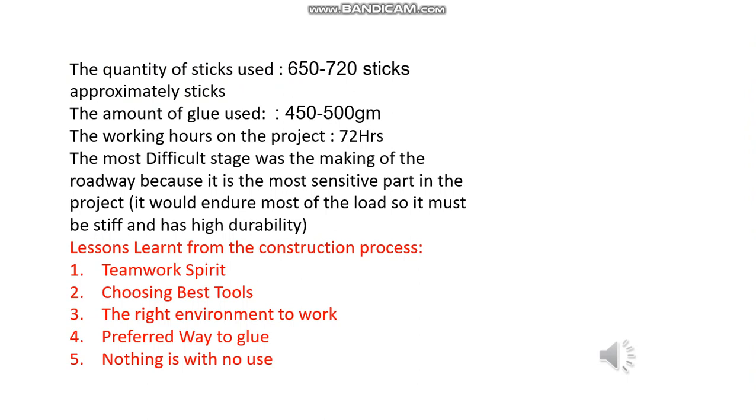This is what we learned from the construction process. One: teamwork expertise helped us finish on time. Two: choosing the best tools. Three: the right environment to work in — and we thank our leader Mohamed for that. Four: the perfect way to apply glue. And five: nothing is useless — every detail is important when you build a bridge.